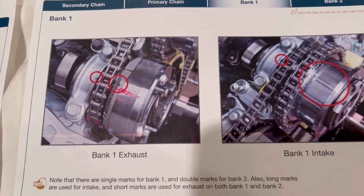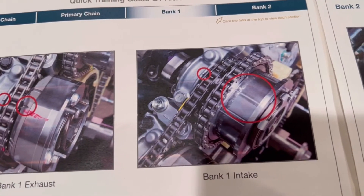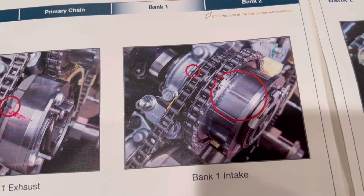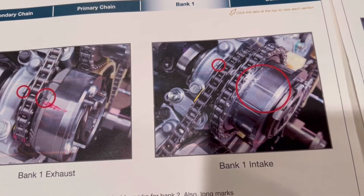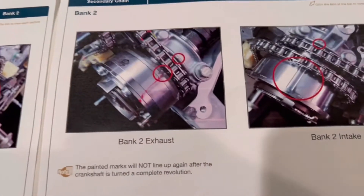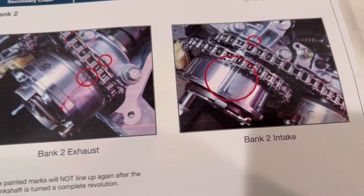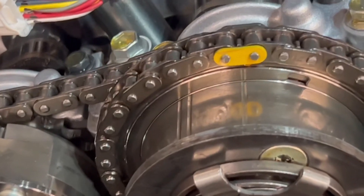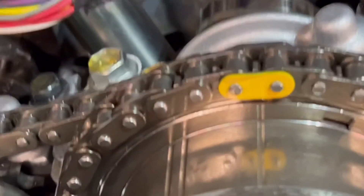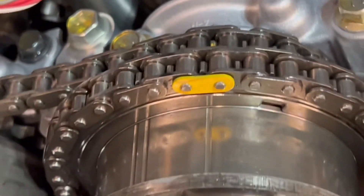There are definitely plenty of marks with this engine. See, this is bank one — see the one line. Now watch this: bank two, and all of a sudden now it's with the two lines.